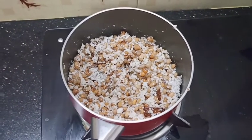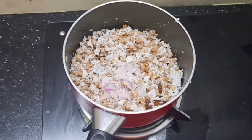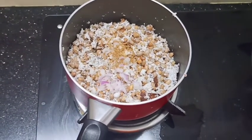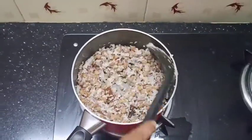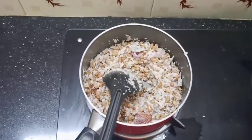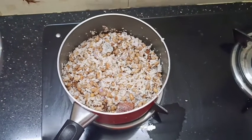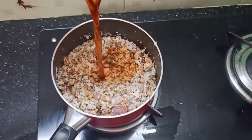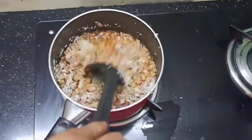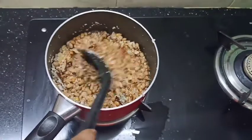We will try to dry it and cook it a little bit. If you want, I will mix it with a little bit. The water is enough to add the sharkar. If you need to add it to the sharkar, you can add the sharkar.